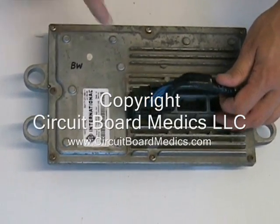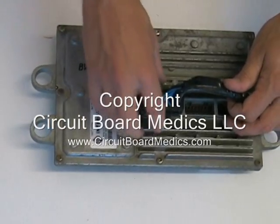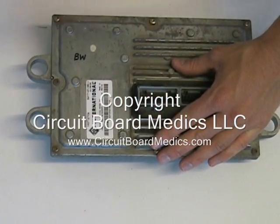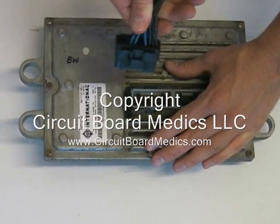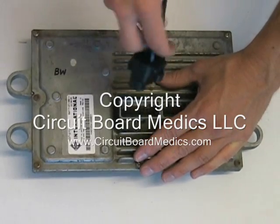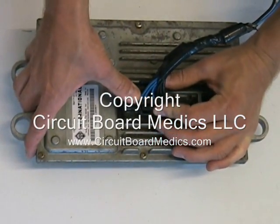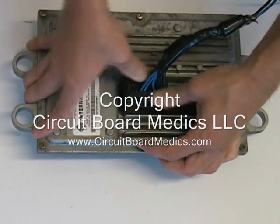There are two tabs opposite of each other on the longer sides of each connector. You will need to squeeze these tabs and pull the connector out. Each one is firmly attached, so you might find it difficult to remove. When reinstalling the connectors, insert it firmly until you hear each one snap into place. Once again, just squeeze the tabs and pull the connector to remove, and when installing the rebuilt module, just press it firmly into place until it snaps.